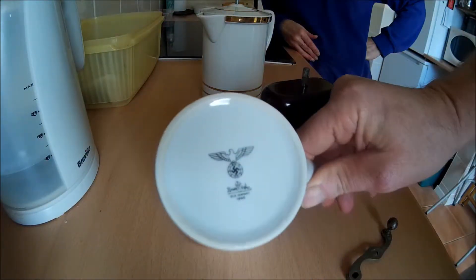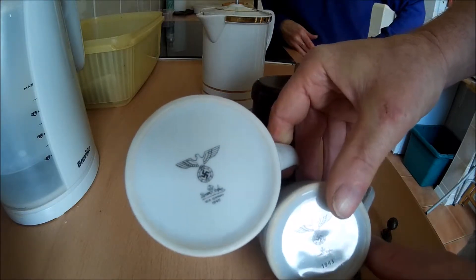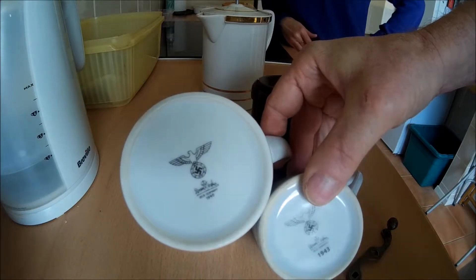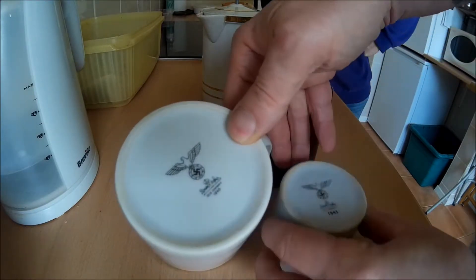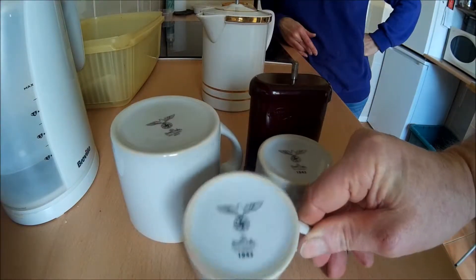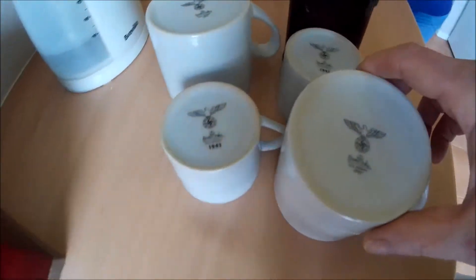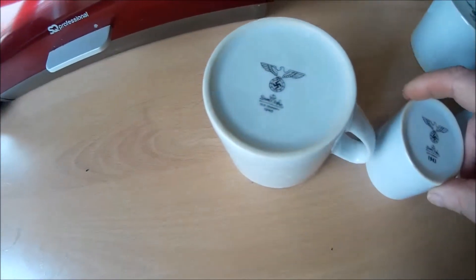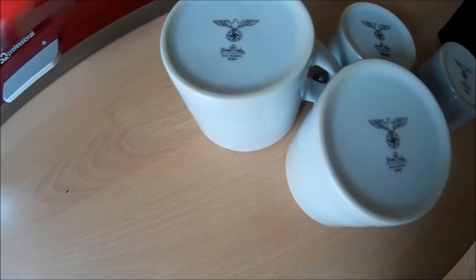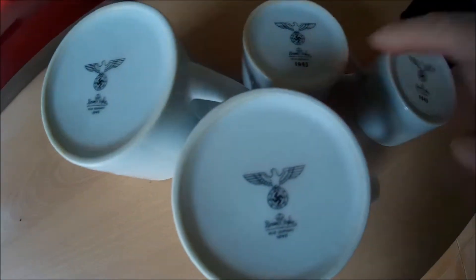We got four cups to go with it — don't know if they're genuine or not, no way of telling really. They look in such good condition, but then in museums I've seen property that's been on the bottom of the sea for a hundred years and it looks in the same condition. We got two coffee mugs and two espresso cups or fine teacups.